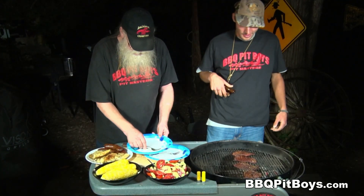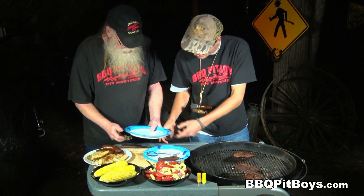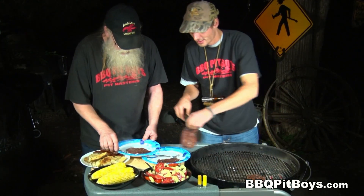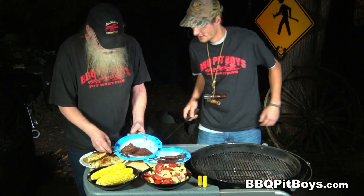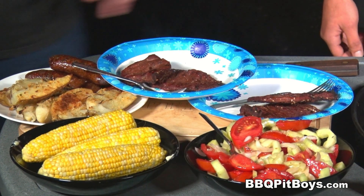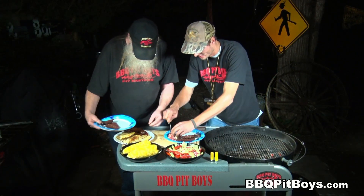I say it's time to eat. We'll serve up this goose breast with some fresh corn on the cob, some tomato, cucumber, and onion salad, some roasted potatoes. Some good eatin' at the pit.